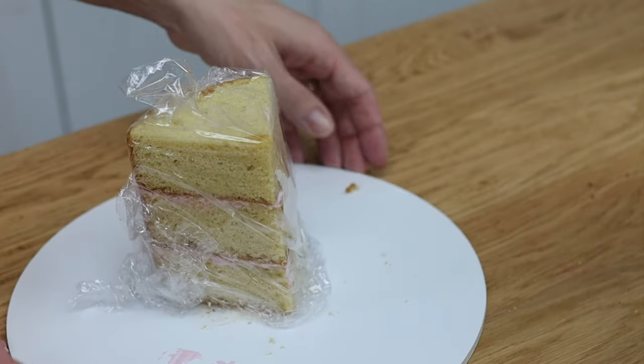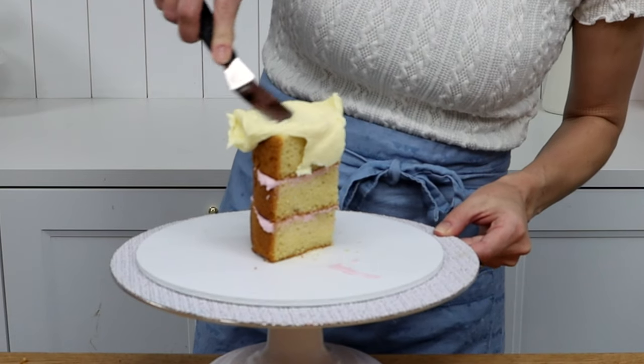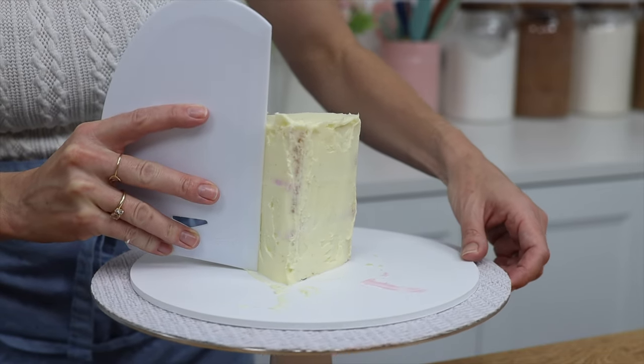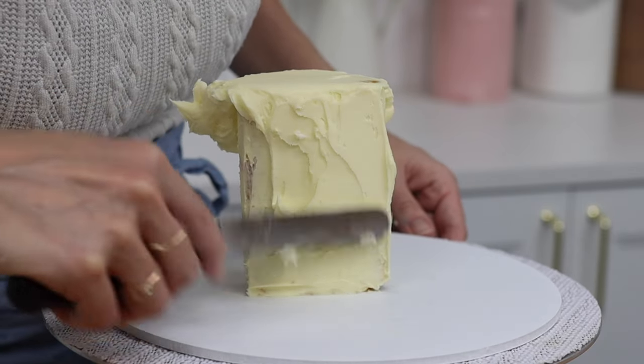Tint some buttercream pale yellow and cover the cake with a thin layer of frosting called a crumb coat to trap in any crumbs. Smooth the frosting to give the cake a nice shape, but don't worry about getting it super neat because we're going to cover this up with another layer which will be visible, so take your time to get it nice and smooth.